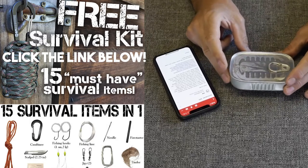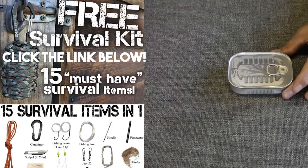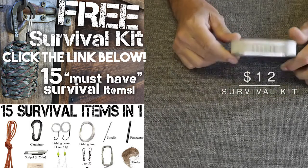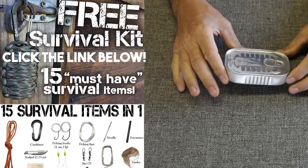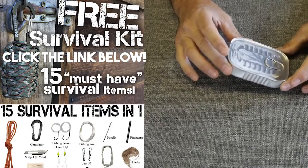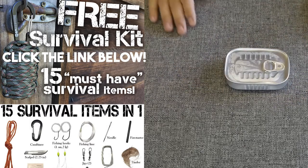Welcome back, friends. This is a video requested by my subscriber Elliot. He said he had come across a tuna can — or sardine can, looks more like a sardine can — survival kit on Amazon and wanted me to do a cheapest survival kit review. So that's what we're going to do today.